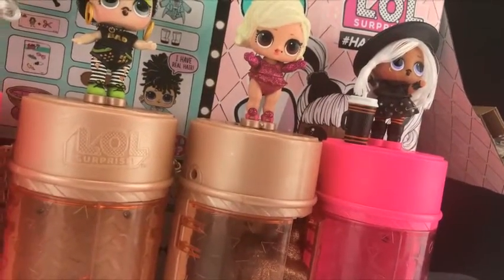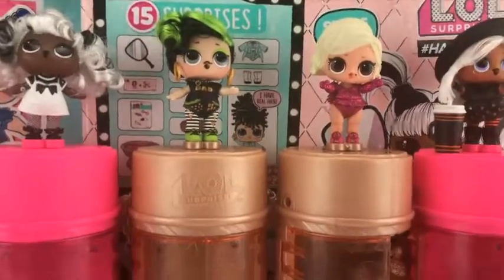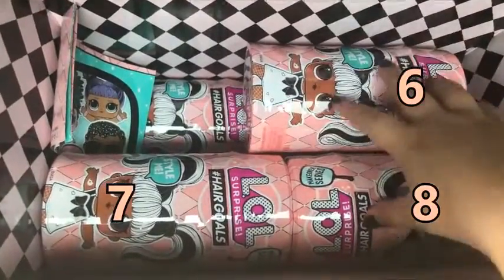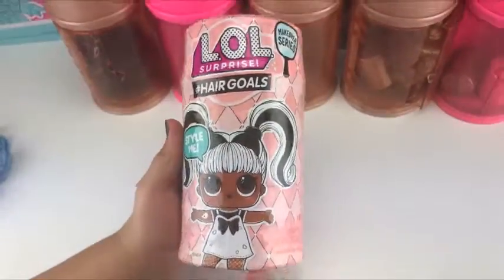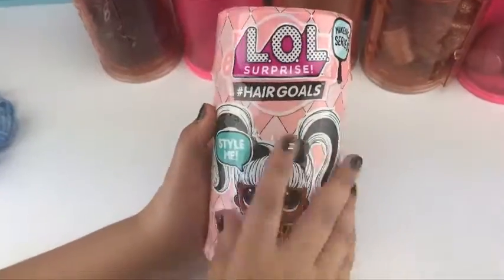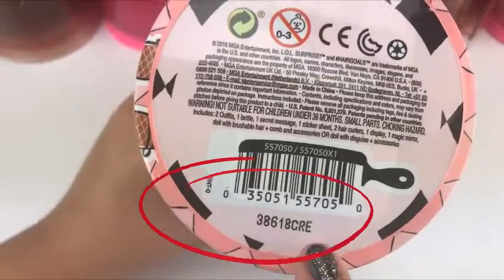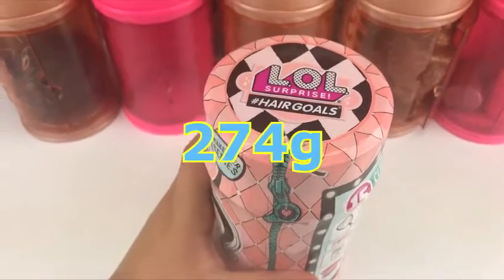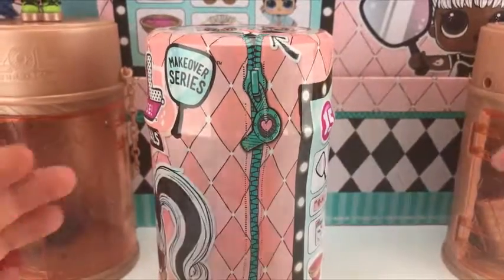We also got Witchy Baby, so our sixth one we're going to open now — this is going to be ball number 6. If you haven't been going along with our full set series, this is our batch code. The weight for ball number 6 is 274 grams. So here is ball number 6!